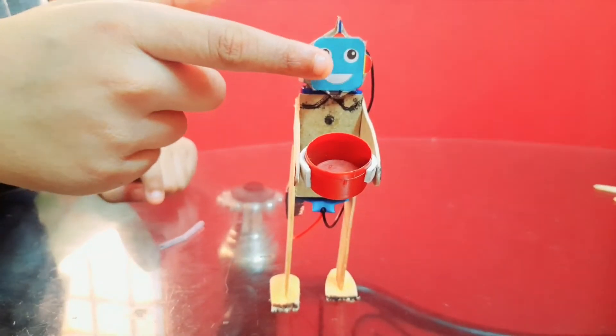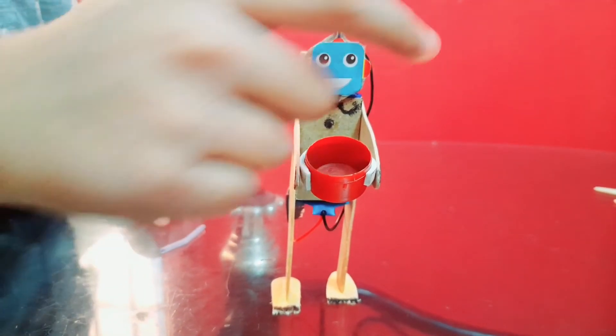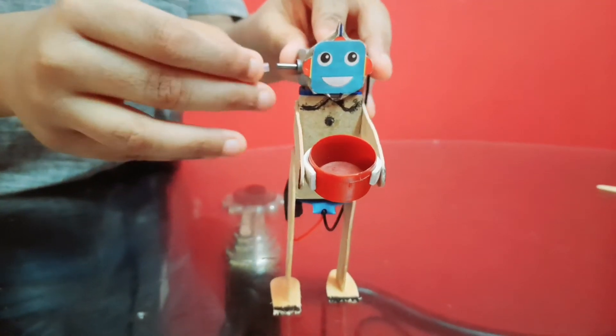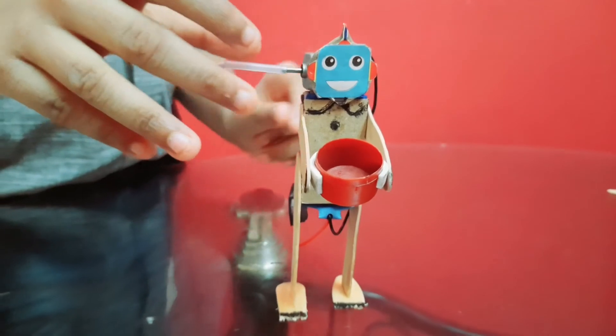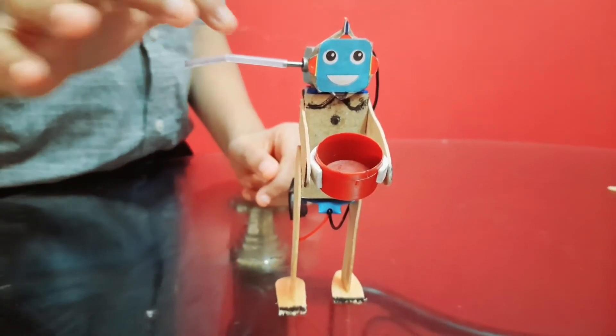Now I have attached the face to the mini dancing robot and a cup in between the two hands. Now I am inserting the refill into the DC motor — when the DC motor runs, the refill rotates.